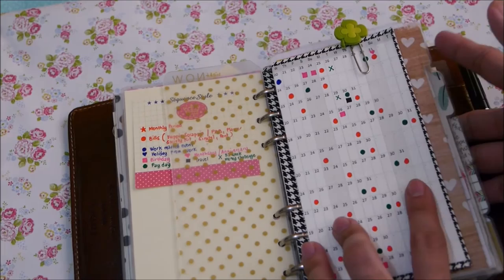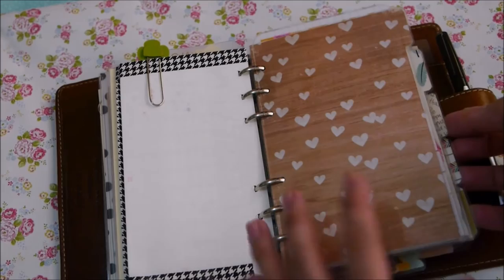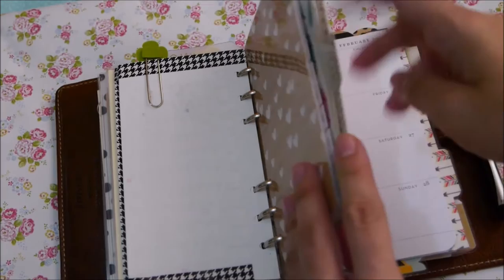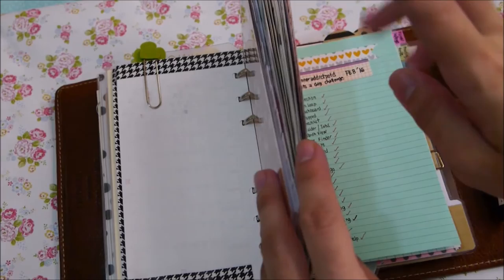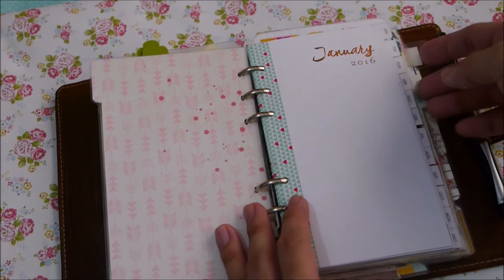This is the start of my 5 dividers that I made myself using scrapbook paper. I still don't label my dividers as I'm not used to it and I just like them to be plain. On my first tab I have my monthly, on my second tab I have my weeklies, my third tab is my daily journal, my fourth tab is my list, and my fifth tab is my finances.